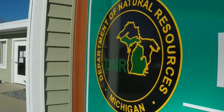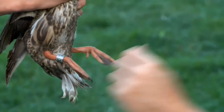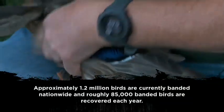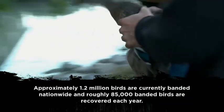Michigan's DNR strives to place leg bands on 2,000 mallards and 450 wood ducks each year. As a result, different regions of the state use different techniques to place bands safely and efficiently.